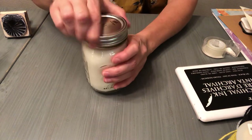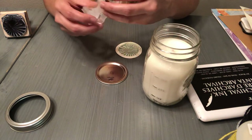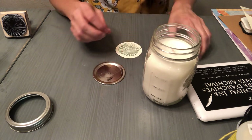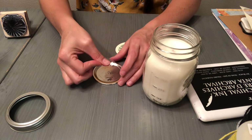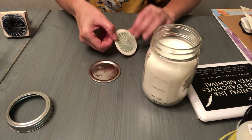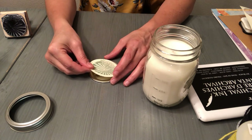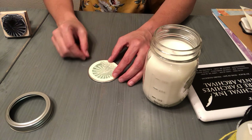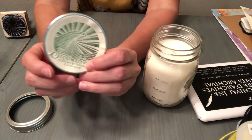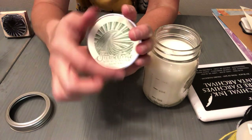Then I get my mason jar, unscrew the collar, take off the fitted lid, and I just use a bit of double sided tape. I make an X in the middle of the circle with the double sided tape. Then I take my perfect circle that was punched out on the two and a half inch paper punch and I just place it right over the top of my lid and push it down. It fits the lid almost perfectly, and when I put my collar on, it covers up that little rim and it looks really good.